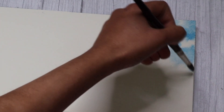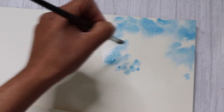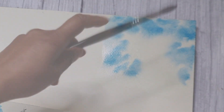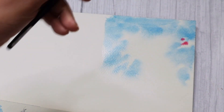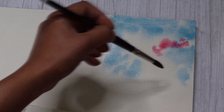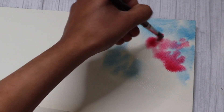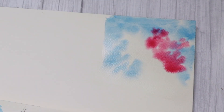The blue is for the sky in the background, so I'm going around the space where I'd like the tree to be. Next I'm going to place some permanent rose into the white space that I had left for the tree. The paper is still quite wet, so you can see that the paint is just feathering out, creating a beautiful effect already.